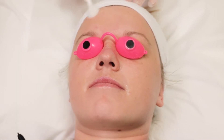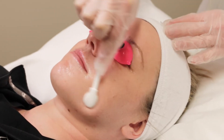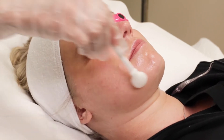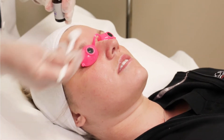Next is the primary acid peel. This is layered onto the face. There are different acids during this step which we can put on your skin, tailored to your specific skin concern. This will stay on for about five minutes unless you can't tolerate it, in which case we'll take it off early.